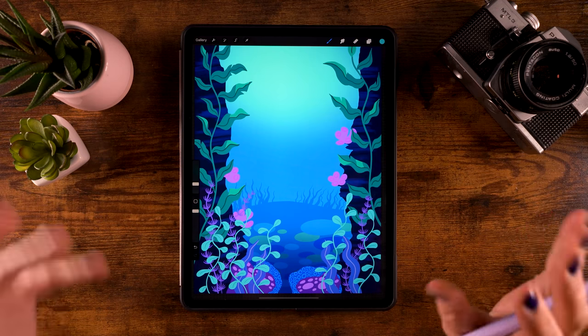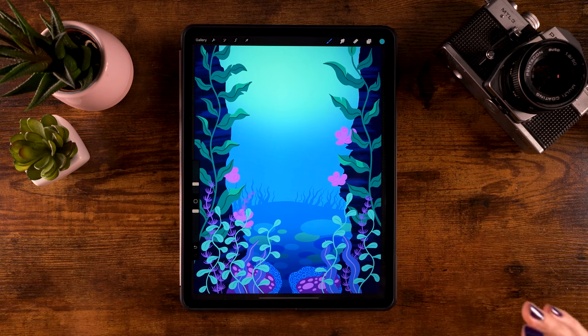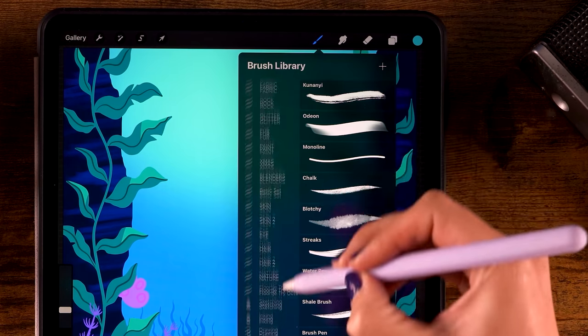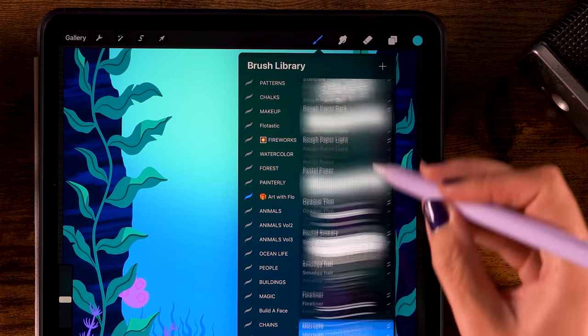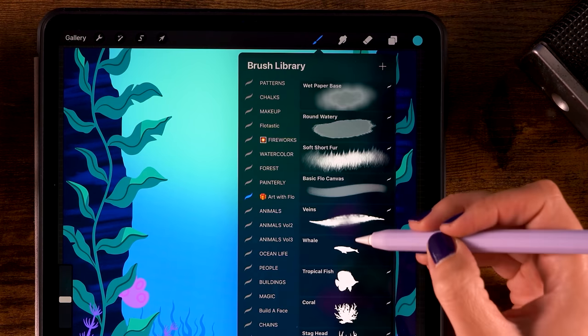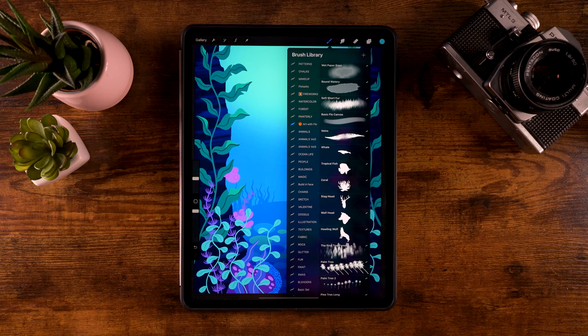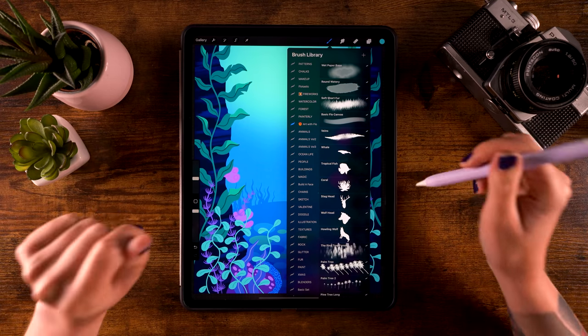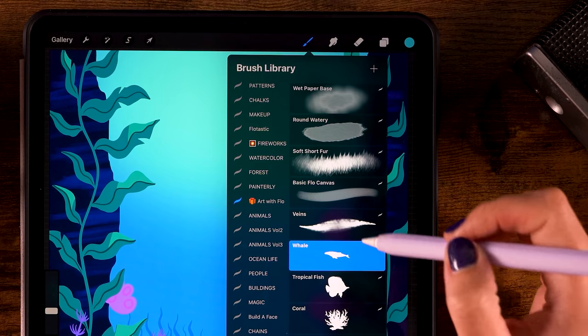Now I think we have enough plant life in our ocean. Let's also add some animals — first I want to add two whales. Let's go to the treasure chest brush pack — I have added a whale brush, it's part of the Ocean Life Brush Pack. Remember, if you purchase the Ocean Life Brush Pack in my store, I will be donating the money to teamseas.org so we can reach the goal of 30 million dollars to clean up 30 million pounds of trash from the ocean and beaches. Let's select the whale brush.